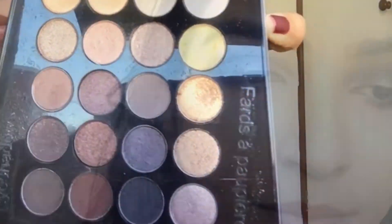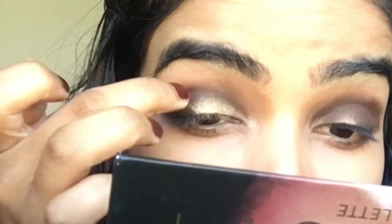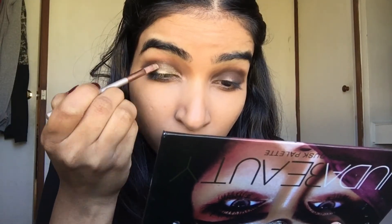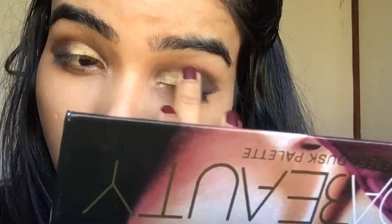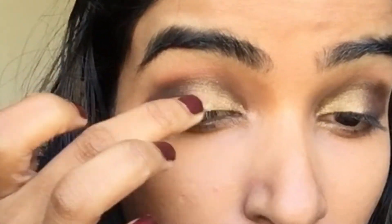For my inner lid, I'm using a golden shimmering shade and trying to do a cut crease, but not really. I always use my fingers for shimmering shades because I feel like it works better. Now I'm just dusting off all the extra product.